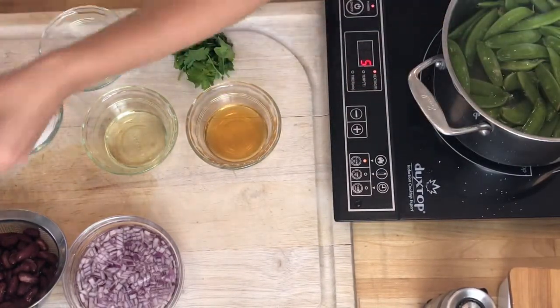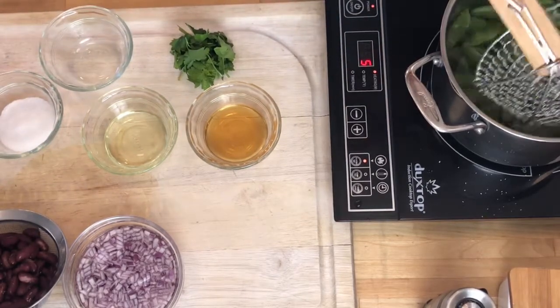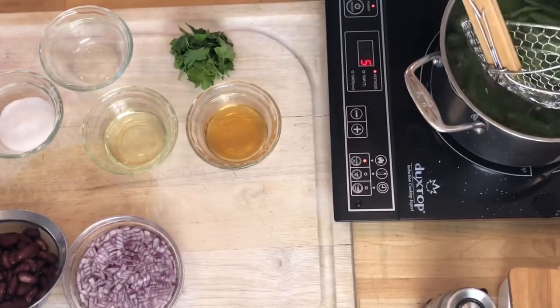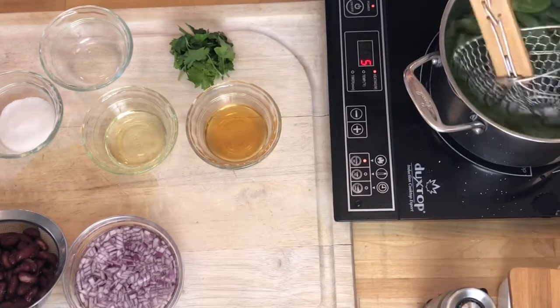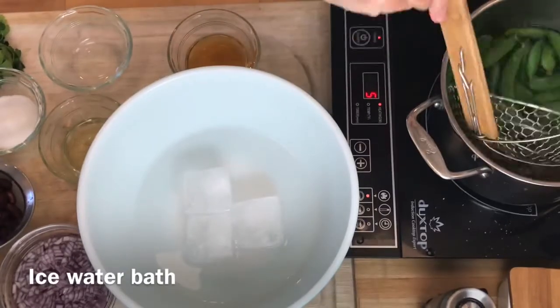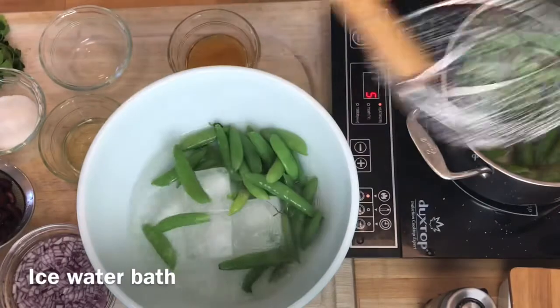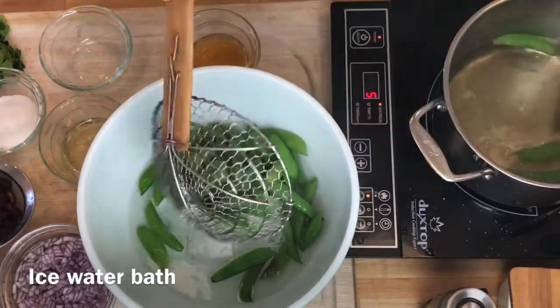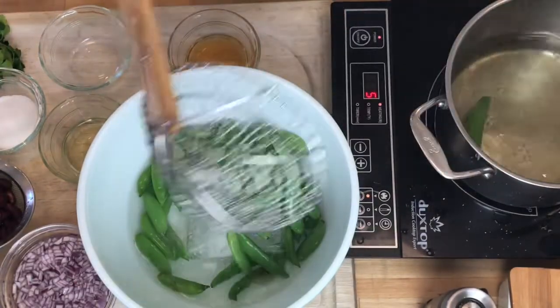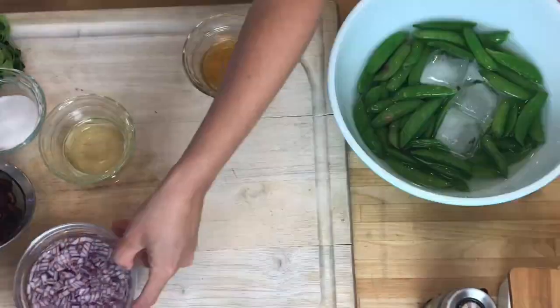I'm going to blanch these sugar snap peas. They go in and the purpose of this is to set the color and also to stop the cooking. You really want these very crispy and you'll see that they start to get bright green in color. I don't want to give these more than a minute because I want them really, really crisp. The color has brightened up and they're going to go right into the ice water. The ice water is an important part of blanching because we want to stop the cooking process.